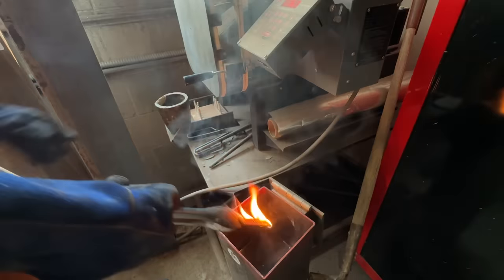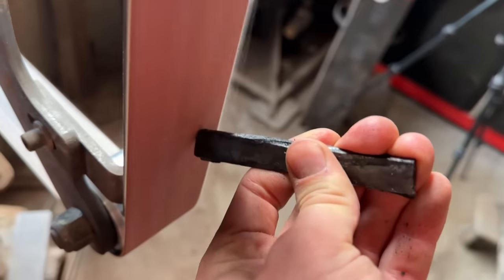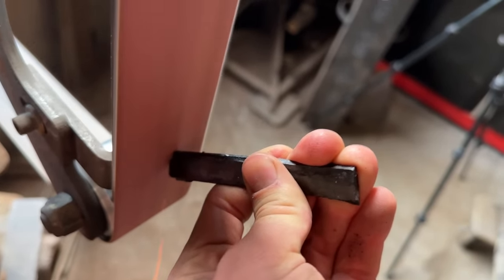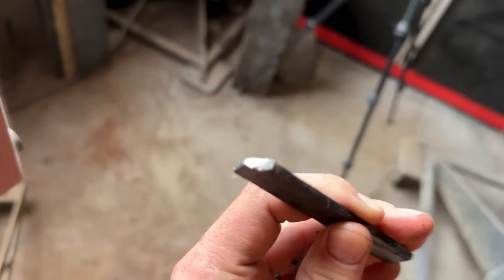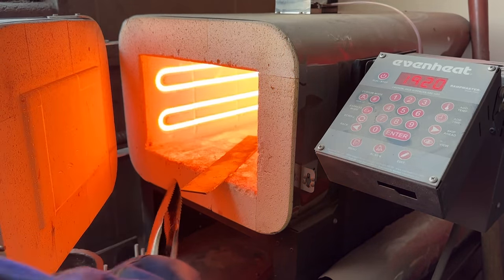Even though I got scared of the flames, I still cooled the metal quickly, which would harden a proper high carbon steel. However, a return to the sanding test shows few sparks, just like me and my ex-wife after two months of marriage.